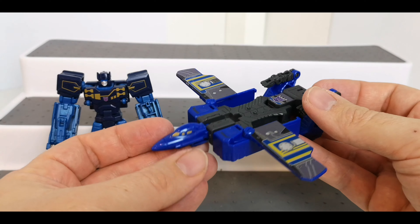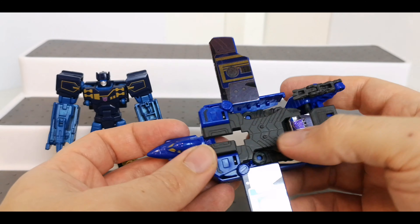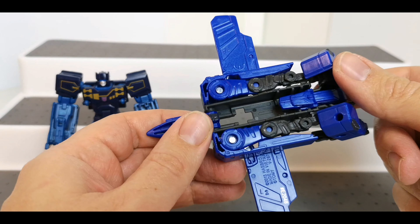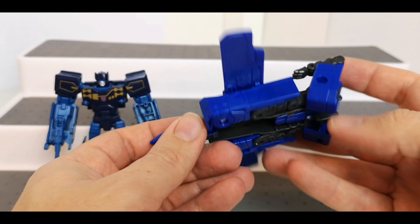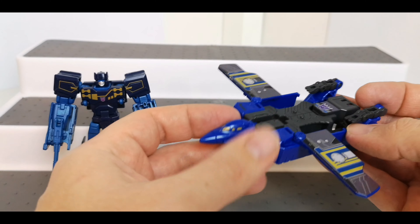Paint detailing again — gold around here for the cockpit, the same stickers down here. A couple of notches here to pop a Titan Master if you want them standing up in there. Potentially you could get someone lying down in there upside down if you wanted to as well. And that's about it for that mode.